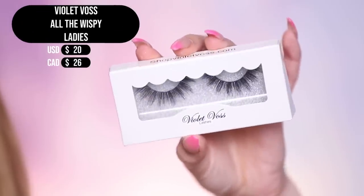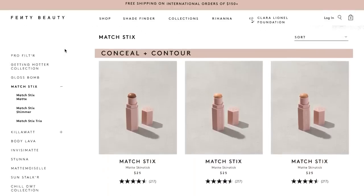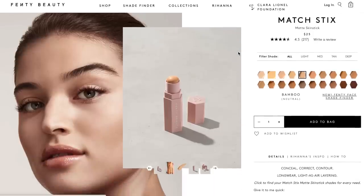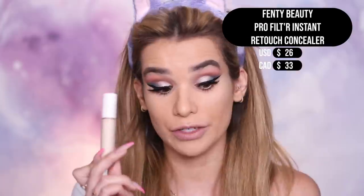Lashes are on — love them, they complete the look. They're the Violet Voss All the Wispy Ladies lashes. For concealer, she has two options. You can either get the Matchstick Concealer, which I've tried before — it's not my favorite for concealer because it's very light coverage. I love them as a cream contour and bronzer, so we will use them for that. I also have the Pro Filter Instant Retouch Concealer that I haven't tried yet, so let's go ahead and apply that.